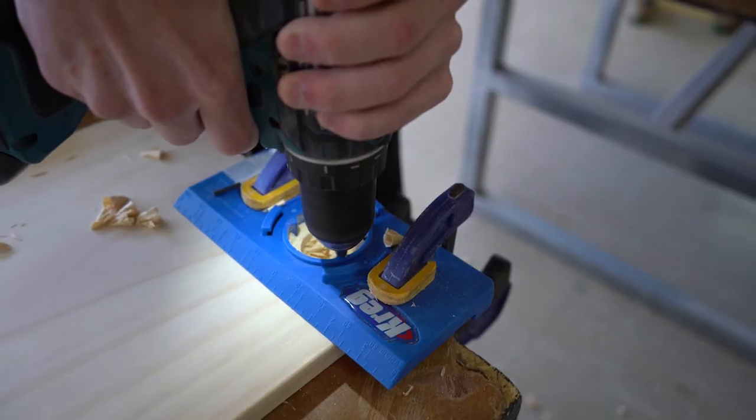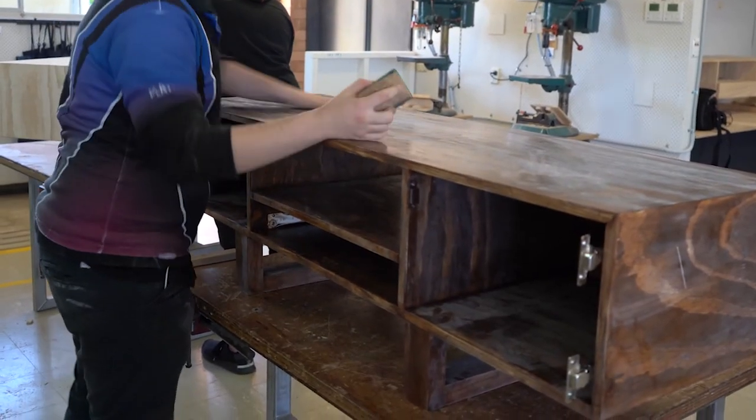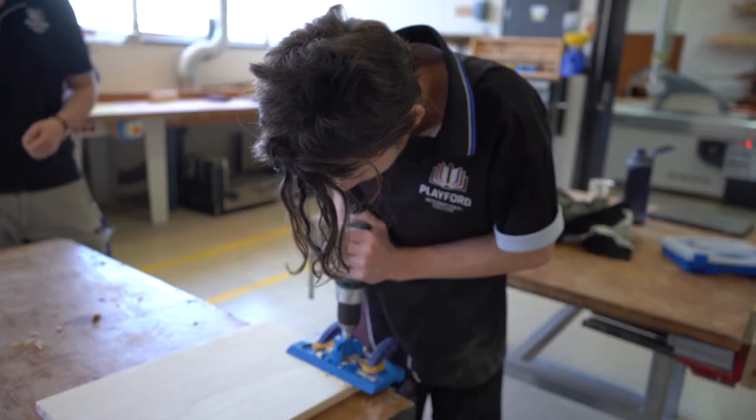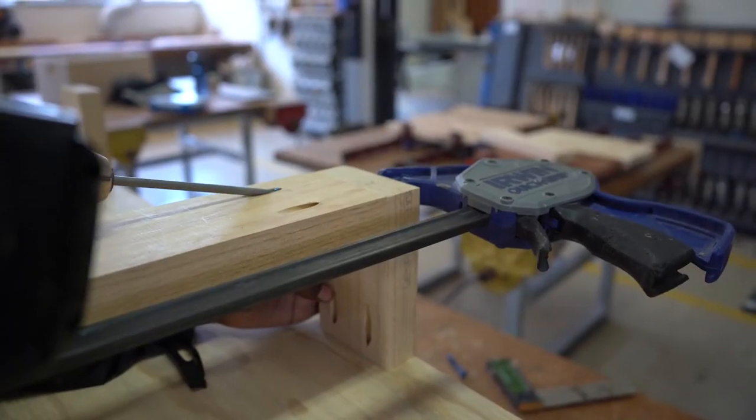This is my Year 12 Woodwork class. They're building an entertainment unit. They have designed the bases themselves. The overall design is a standard design. They've been building carcass construction, which has been a new thing for them, focusing a lot on the mitre joints.